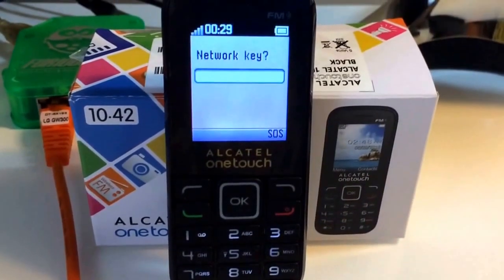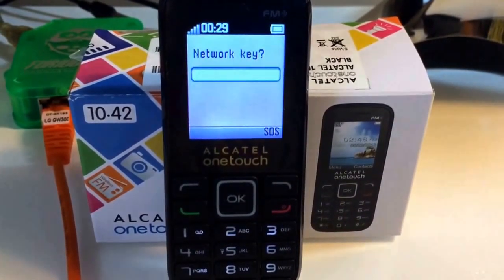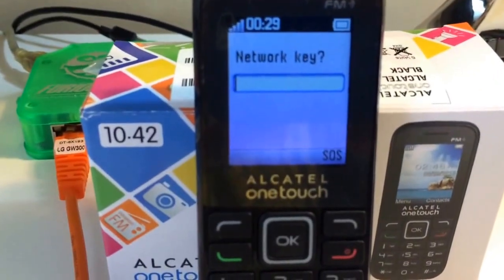Hi there. I'm going to show you in this tutorial how to unlock and flash the OT1042 from Telenor Hungary. We have here one locked sample that is requesting for the unlock code.